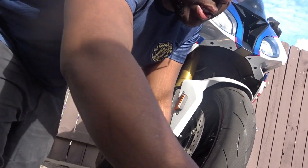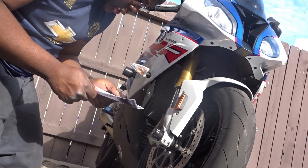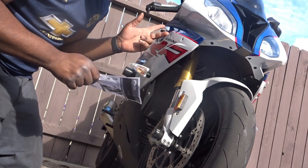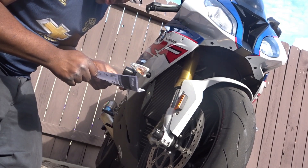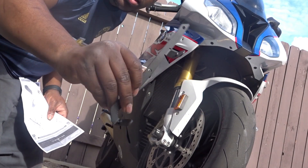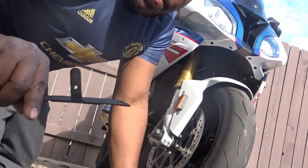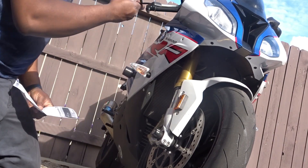From the instructions, it says take out both of these bolts — and there we go. On this frame right here it says R, which I think stands for the right side.